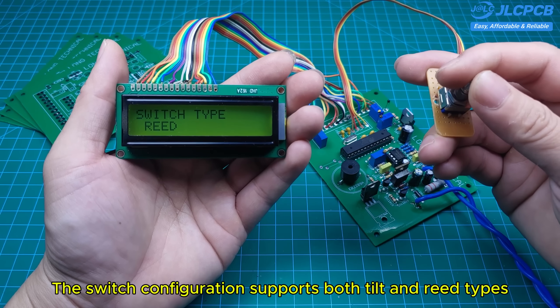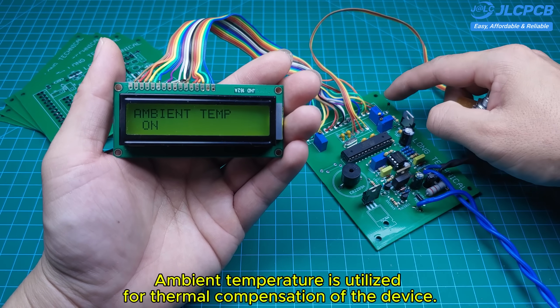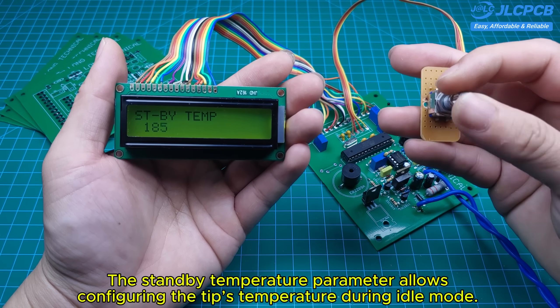The device's buzzer function can be configured to on or off. The switch configuration supports both tilt and reed types. Ambient temperature is utilized for thermal compensation of the device.